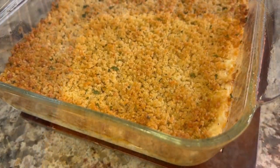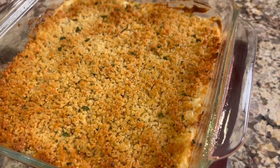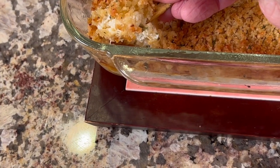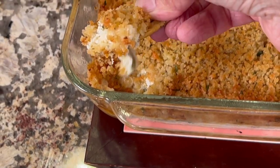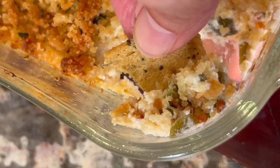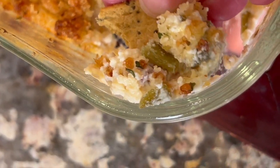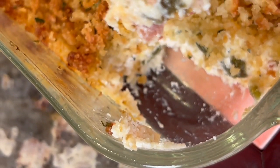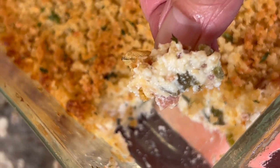Here's our dip after about 18 minutes in the oven and you can see the nice golden brown crust. This is so creamy and delicious. I love the bacon in there — it gives it a nice flavor, and those roasted jalapeños are wonderful. The topping has a great crunch.